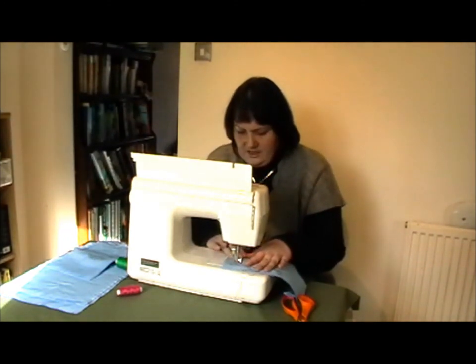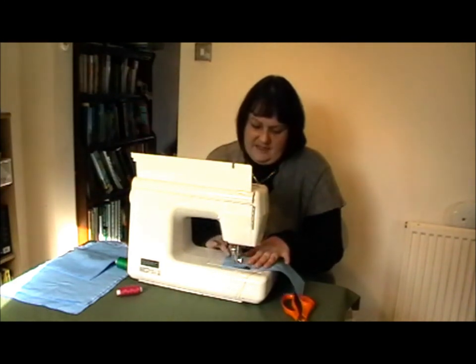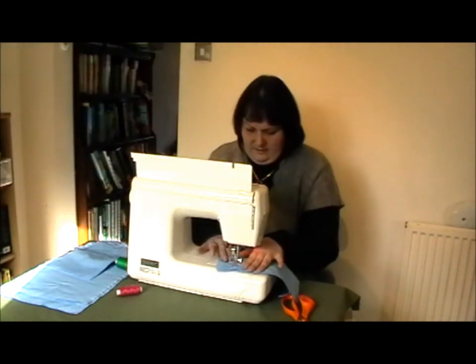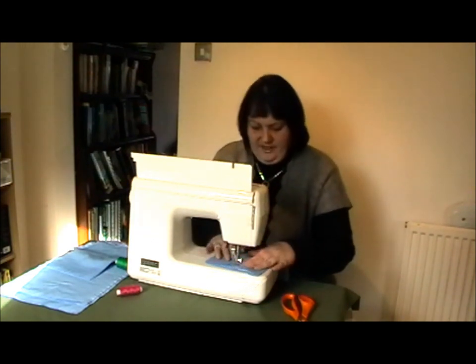I'm going to do stars. I just do the kind of stars that you did when you were a child. Really basic. And it doesn't matter if they're not perfect.